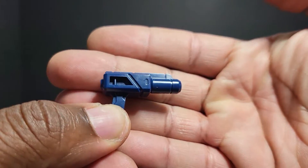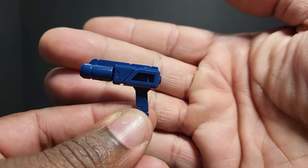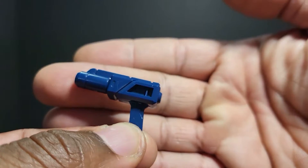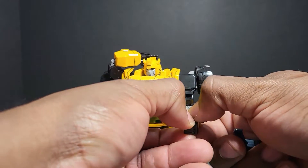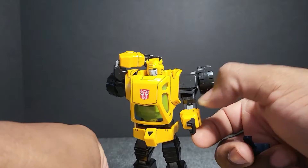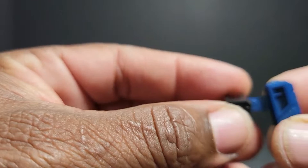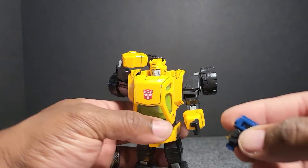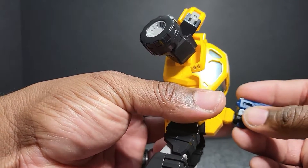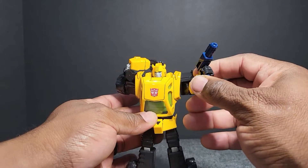He comes with a pistol. To hold the pistol, you take his hand out and slide the weapon hand in. He can wield his weapon — and he holds it pretty good I might add.